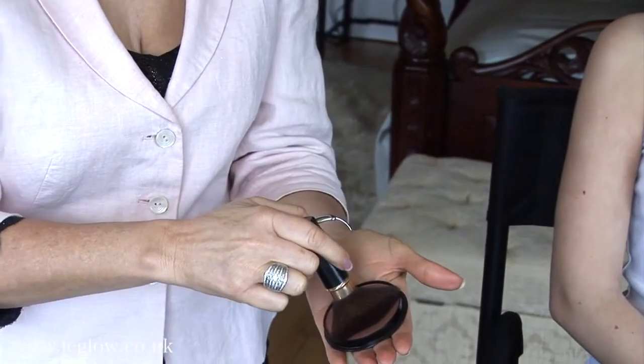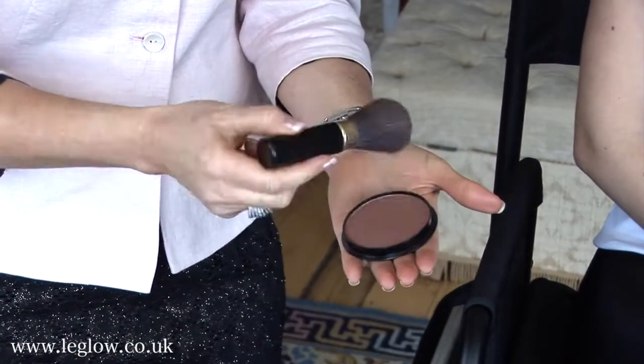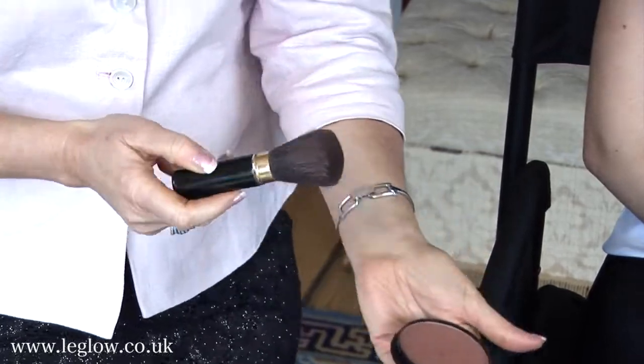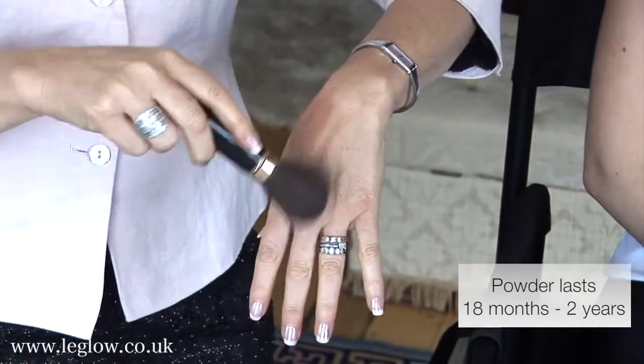With the compact, you just press your brush down over the surface. The secret of this powder is to use it sparingly. I always use the back of my hand — my back of my hand gets quite bronzed. The loose powder, which is our original powder, is under a mesh.